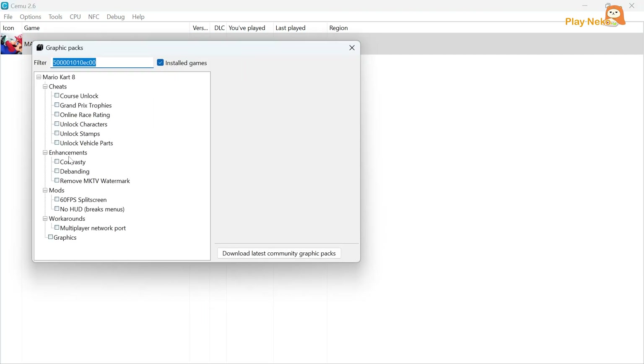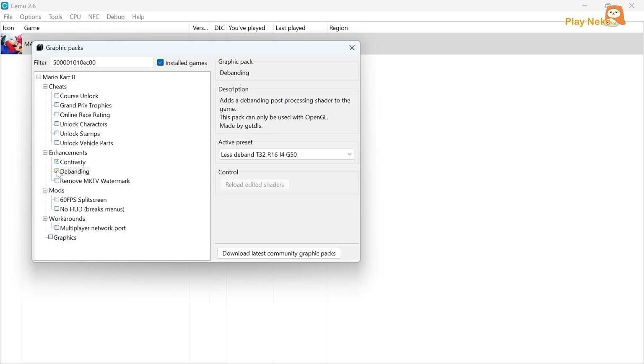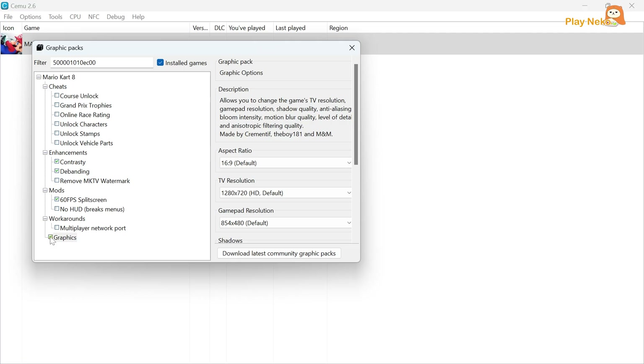For the settings in Mario Kart 8 on the CEMU Emulator, enable Contrast. After that, the Active Present option will appear — select High Contrast. Additionally, enable Debanding to make the visuals sharper and smoother. Also, check 60 FPS split-screen under the Mods section to make split-screen gameplay smoother if your PC is strong enough. In the Workaround section, enable graphics to prevent visual issues. The Cheats section can be checked according to your needs — for example, if you want all tracks, characters, and vehicles unlocked without having to unlock them one by one.